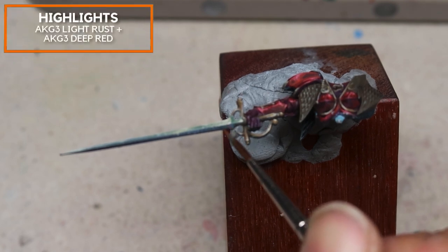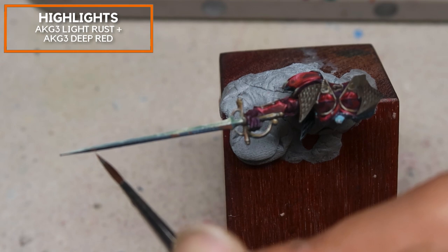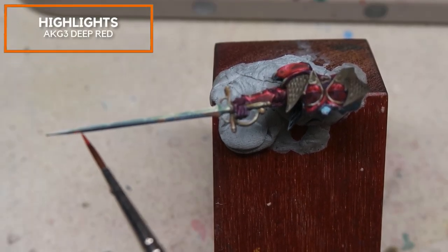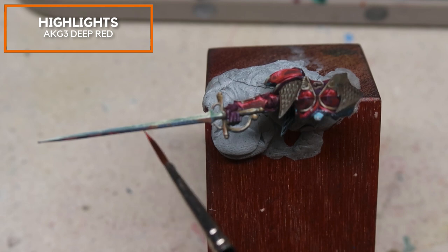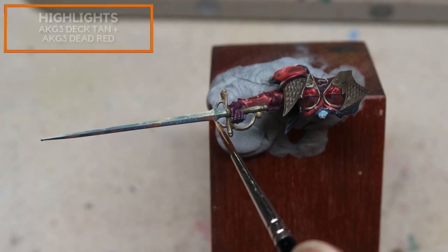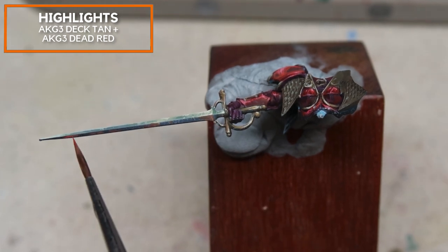Now I'm going to work on the reflected light at the bottom, using a mix of AK Gen 3 Light Rust with a little bit of AK Gen 3 Deep Red. I want to make sure that this progression towards the bottom of the sword becomes increasingly red to showcase the red glow we are creating on the model. Gradually, I'm adding in more AK Gen 3 Deep Red and then adding in a little bit of AK Gen 3 Deep Tan and Dead Red to create a stronger reflected light.